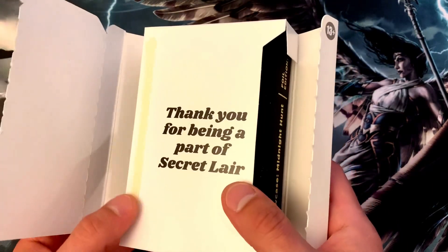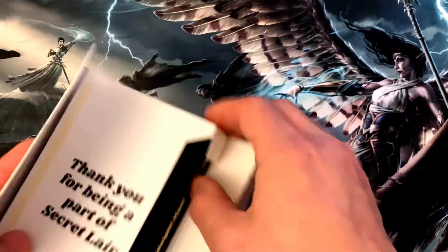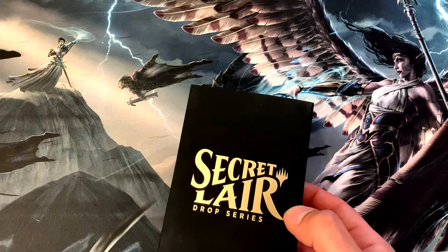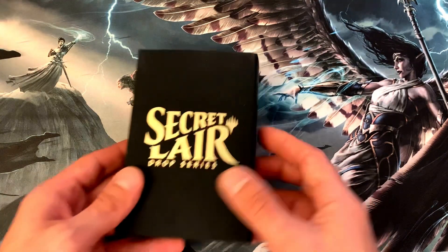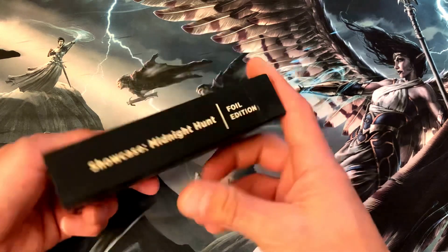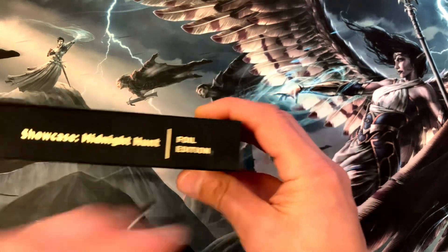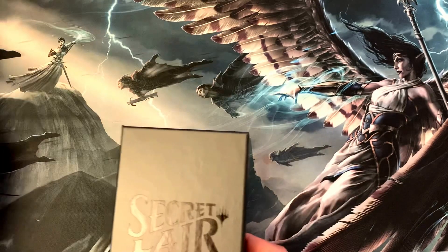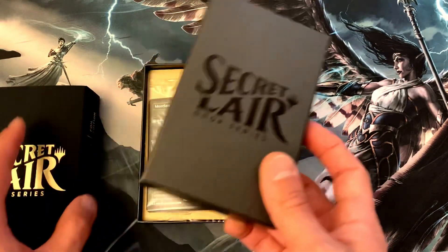The glue is coming off there — we saw that in a previous one as well. Actually took a bit of a glue gun and closed that back up nicely so I could keep the box in good shape. So here we go, Secret Lair Showcase Midnight Hunt. I don't know why it's got all this fluff and debris on it — we'll put that off to the side.